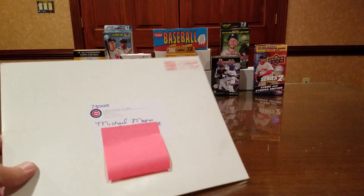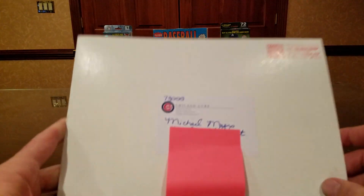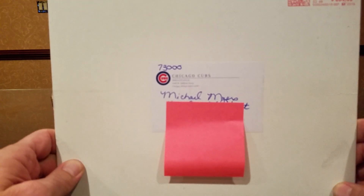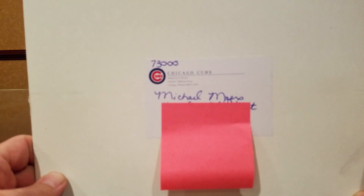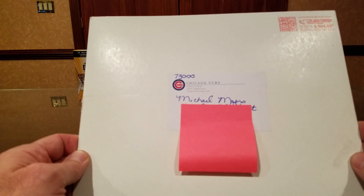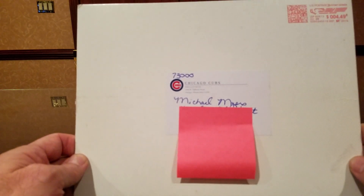Okay guys, we are back and today is September 30th. We've received an envelope from the Chicago Cubs — it took 10 days to arrive. As you can see, it cost them $4.49 to mail that to me. Let's open it up and see what we get from the Chicago Cubs and their free fan pack.